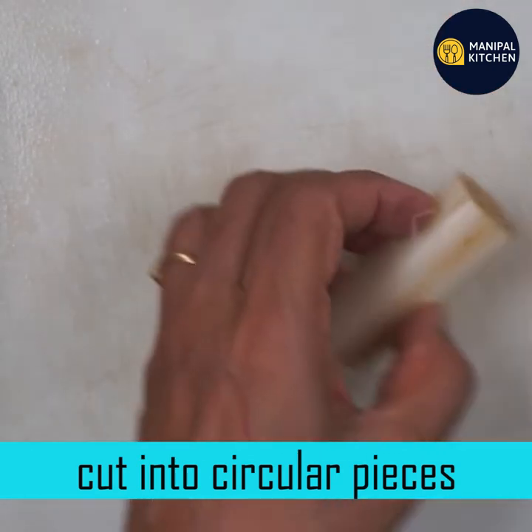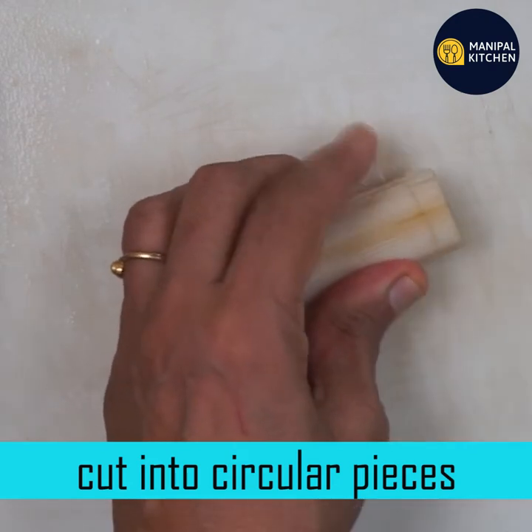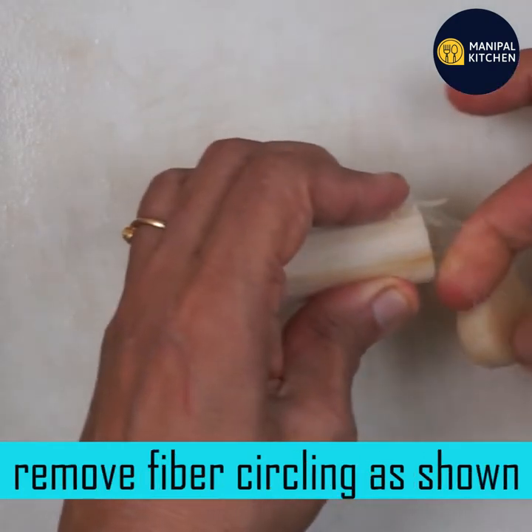We are going to cut it into small pieces. It will be cut round, and it will be cut with fiber.